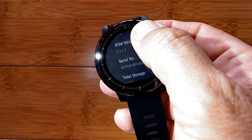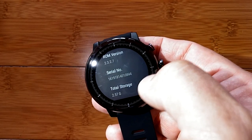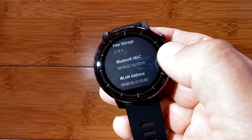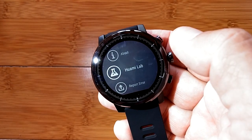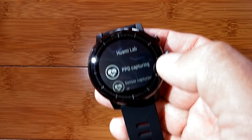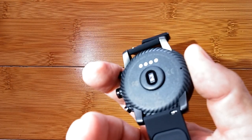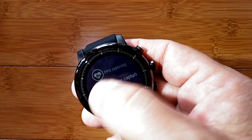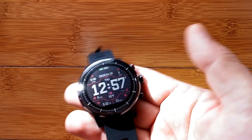The about section gives you the name, model, and ROM version — check if you're on version 2327; if lower, you need to update. It also shows a serial number, and total and free storage: 2.18 gigabytes for holding music and such, playable via Bluetooth headphones. There's also a lab area where you can be a beta tester and activate special features being tested. PPG capture relates to the laser diodes on the back used for heart rate — activating it contributes your data to help refine accuracy.